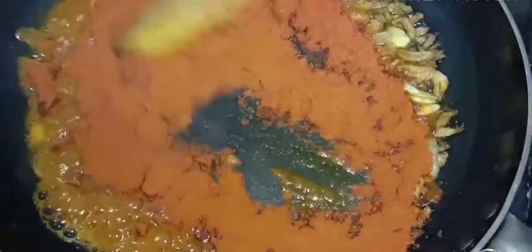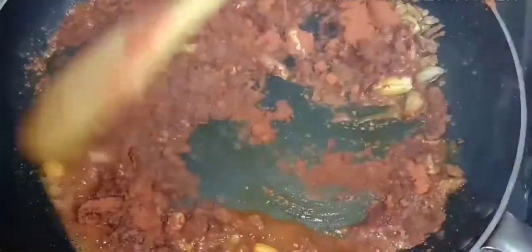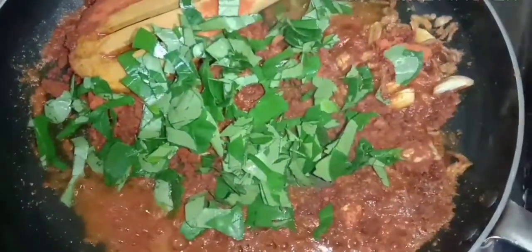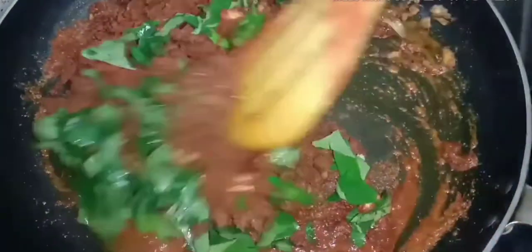I will dry the meat and cut the meat. I will dry the meat.